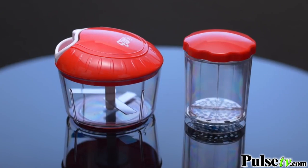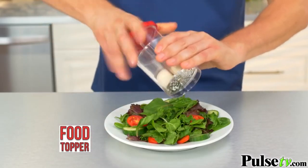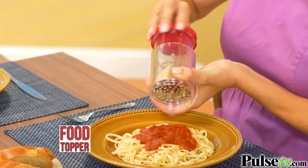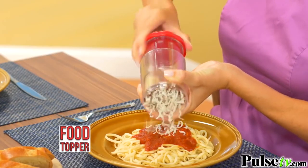But you'll also get the food topper. Place the food inside, twist, and you have eggs for great toppings on salads. Pass it around a table and grate any kind of cheese for pasta. The blades are on the inside, unlike the metal grater — and we all know who makes this, right?